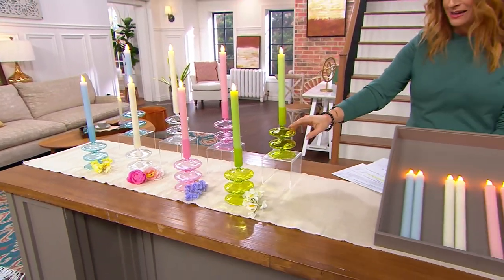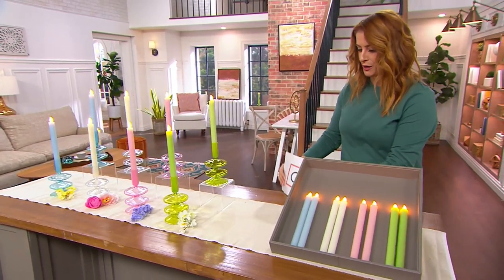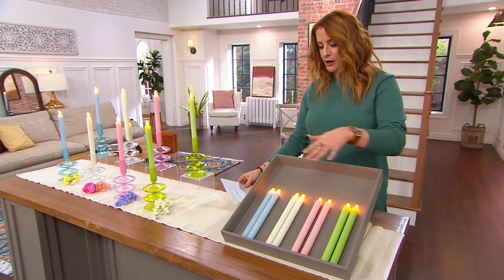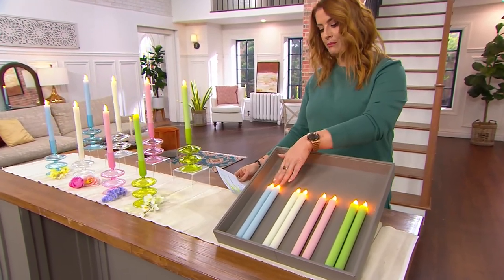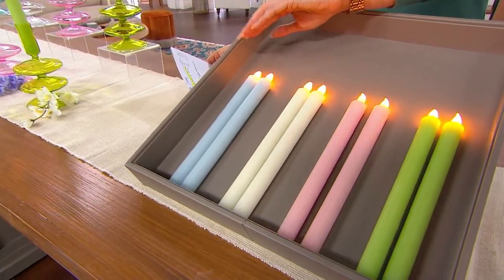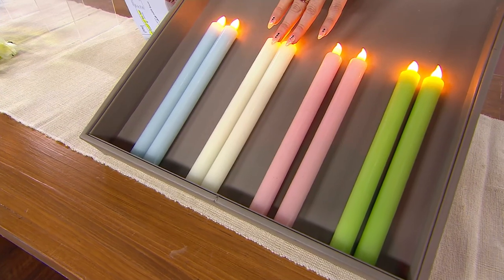We do have these blown glass taper holders available as well. This is what you're getting: a set of two, and you just choose your color. You can do the set of two in what's called light blue — 500 in the light blue. You can do the set of two in the ivory, 1,800.